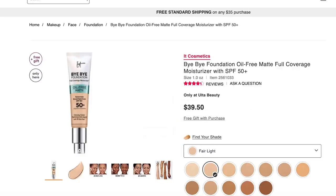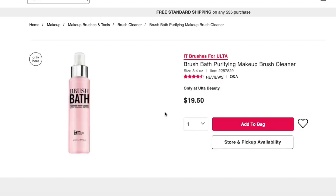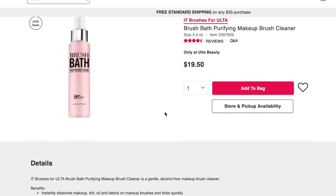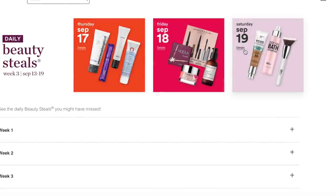If oily skin and staying matte is your concern, definitely read the reviews before purchasing. As for the It Brushes for Ulta Brush Bath Purifying Makeup Brush Cleaner, I haven't used it myself and I'm not as strong on ingredient analysis for cleansers, but I did skim the reviews — people seem to really love it, though some claim it leaves an oily residue on brushes. The majority really, really like it.